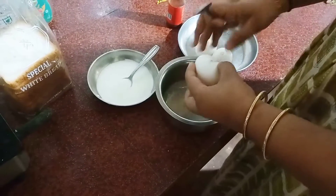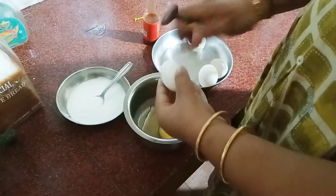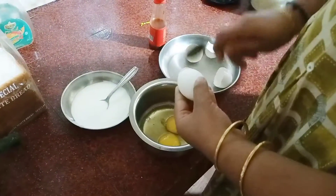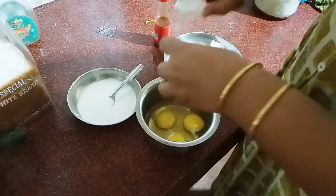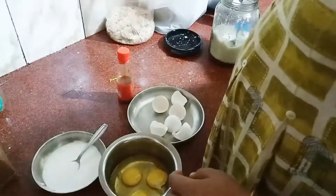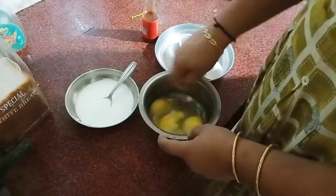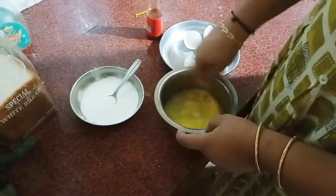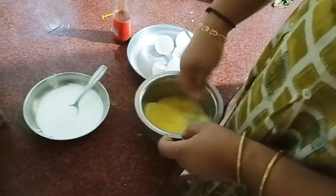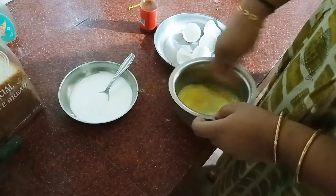We put mayonnaise on the bread and put a spoon under it, so I am going to mix it up. Here we are going to make my mayonnaise.